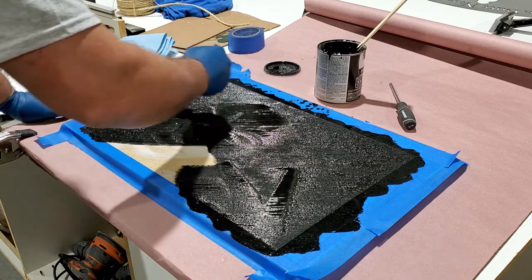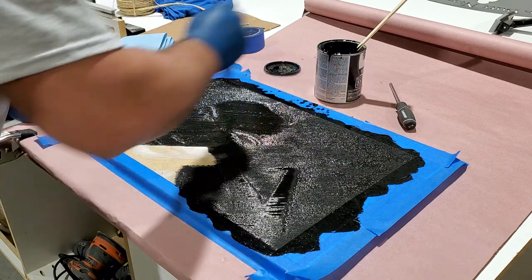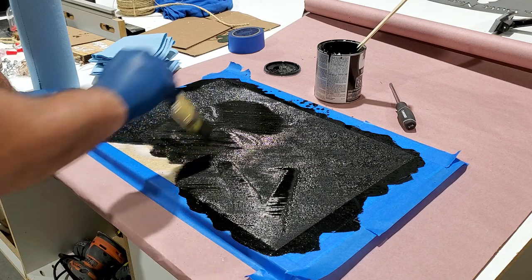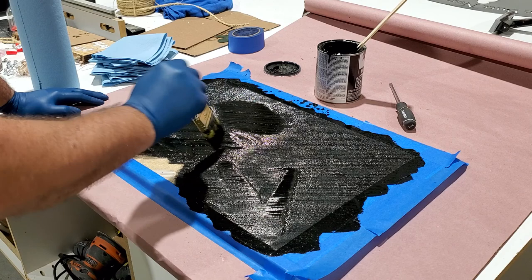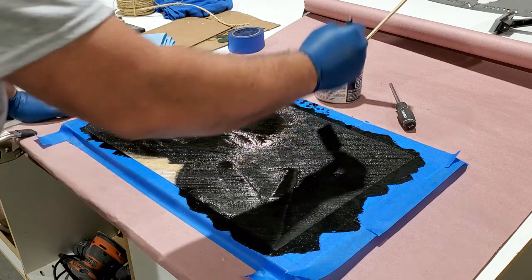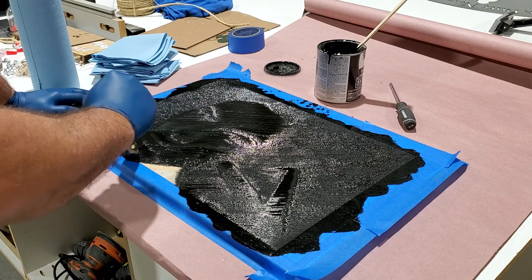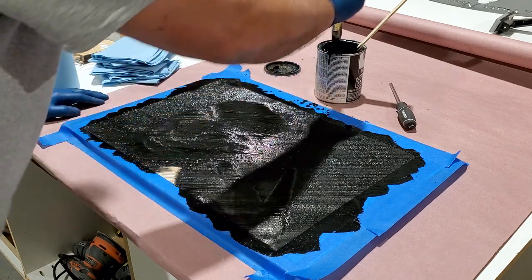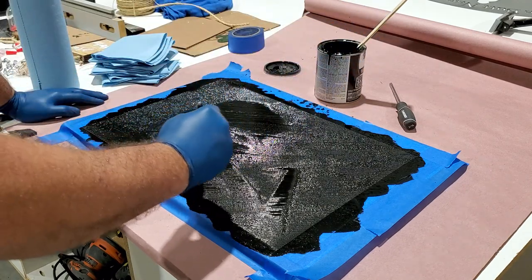That won't wipe up. You can only use the paper towel like each side one time or it won't work. I have to make all these folded pieces of paper towel ready to go. This one shouldn't take much because it's mostly black background, and I taped off the white part so hopefully that'll help too.